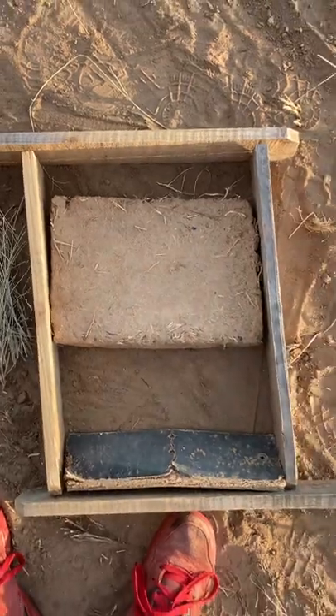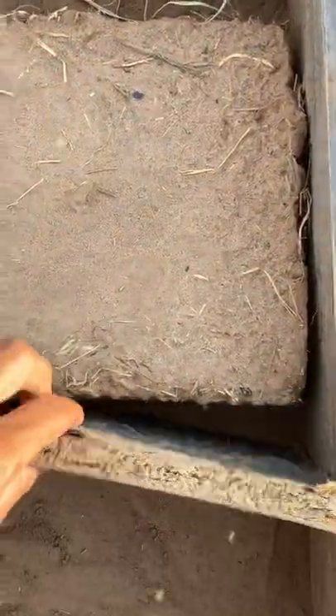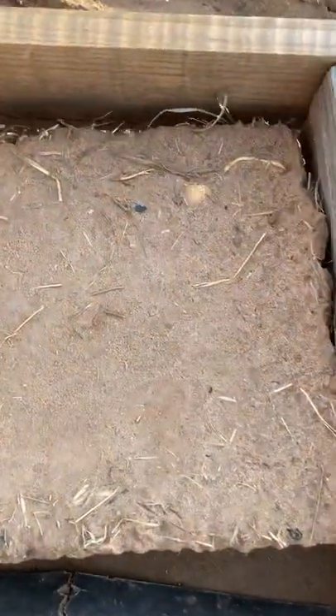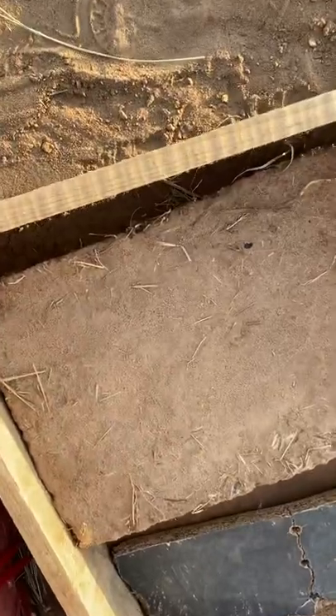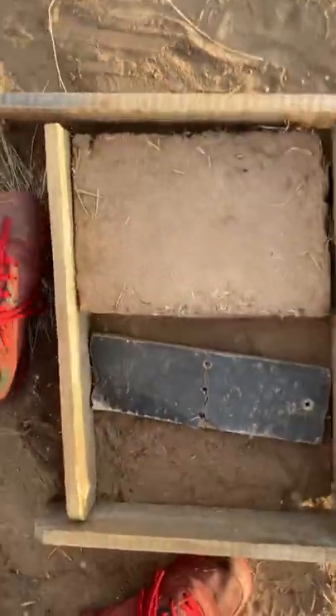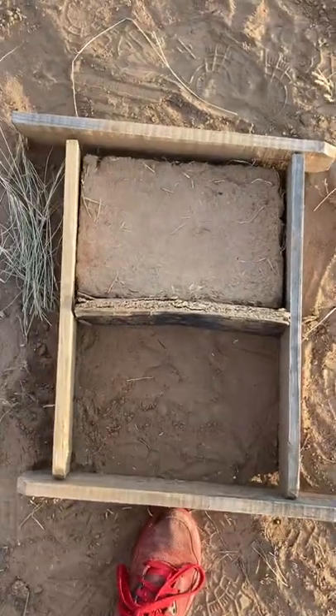It's a couple days old. So I'm very excited about this. I'd like to build a tiny house and a fence out of this material. And it doesn't have to be perfect — I just used a few scrap pieces of wood. It's not even in good condition. And I made my adobe brick.